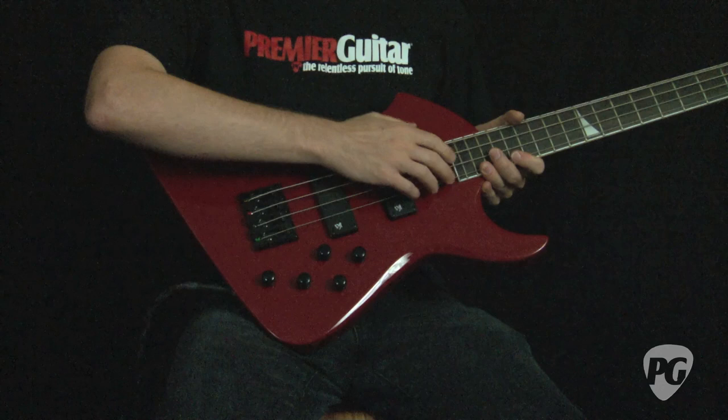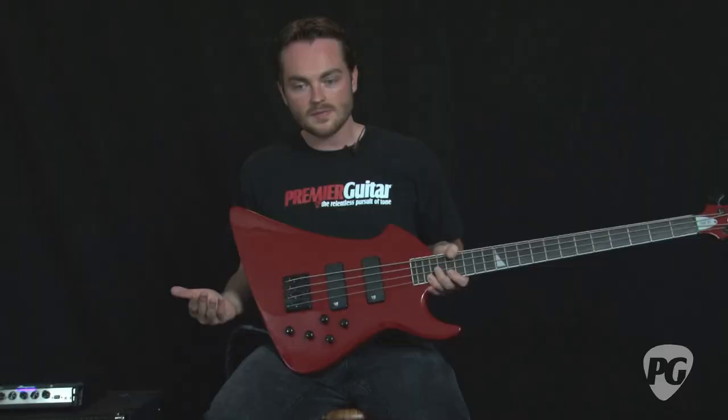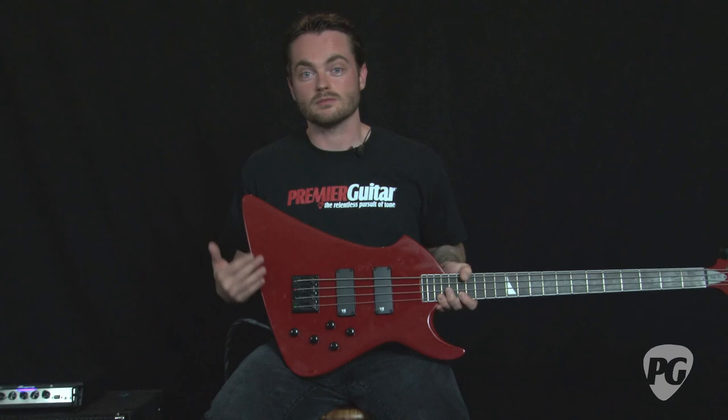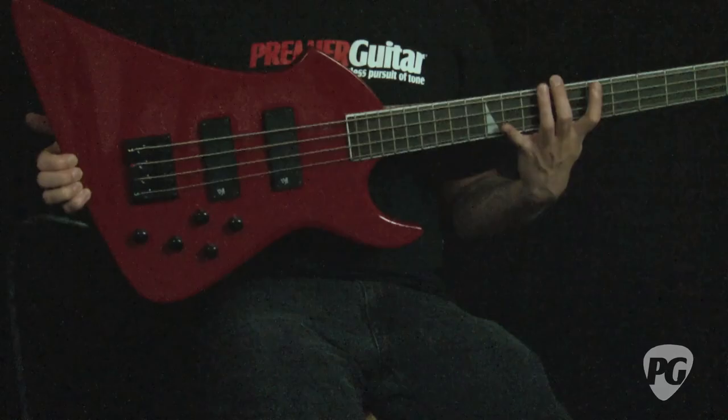I'm 5'11 and I had to stretch out almost my entire arm just to get to the low first fret. I think that has to do with where the neck joint is placed. It'll just take some getting used to, and it might end up being a feel that you like after a while. Players with a taller stature or longer arms would probably love it. Shorter players, it's just going to take some getting accustomed to if you sit down with it at your local guitar store.